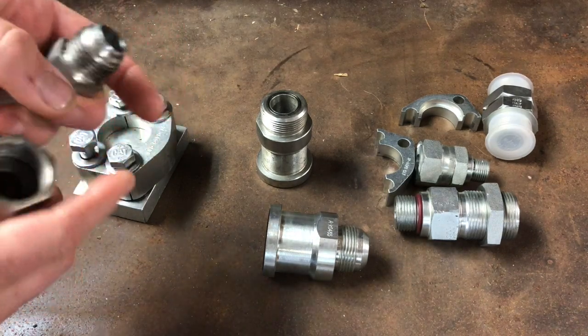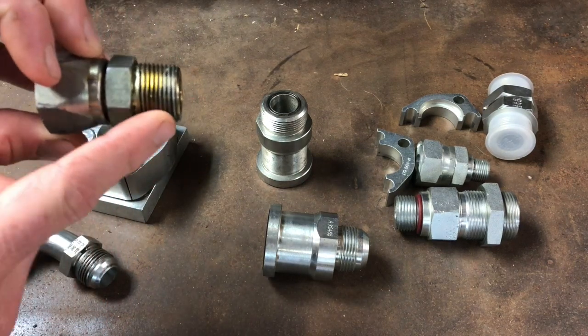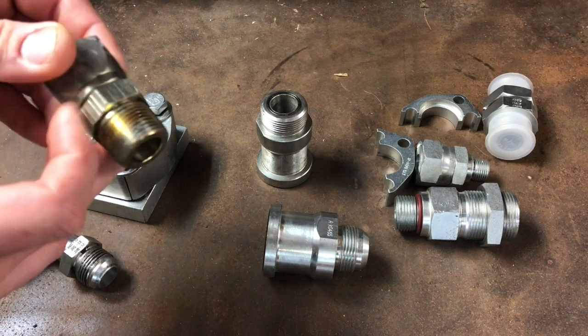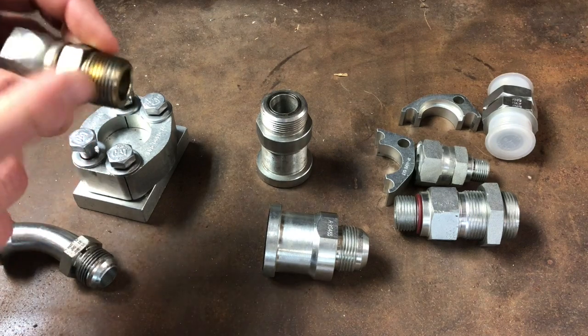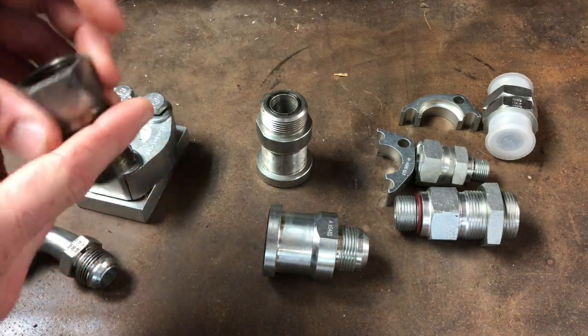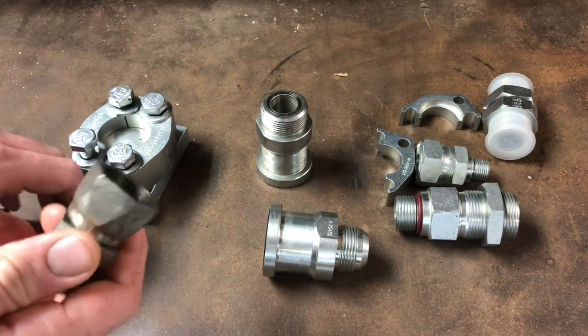Here's a good example of pipe fittings. You can use pipe for hydraulics too — you don't want to use black iron pipe because it can't hold the pressure, but there are fittings like this one with pipe threads. The threads are identical to water pipe, and for those you would have to use thread sealant.